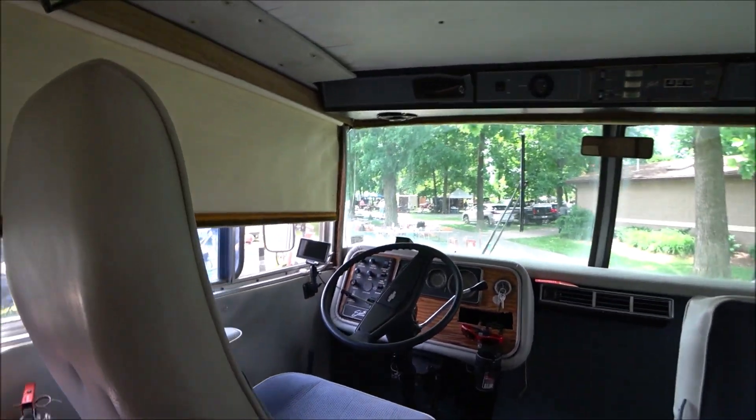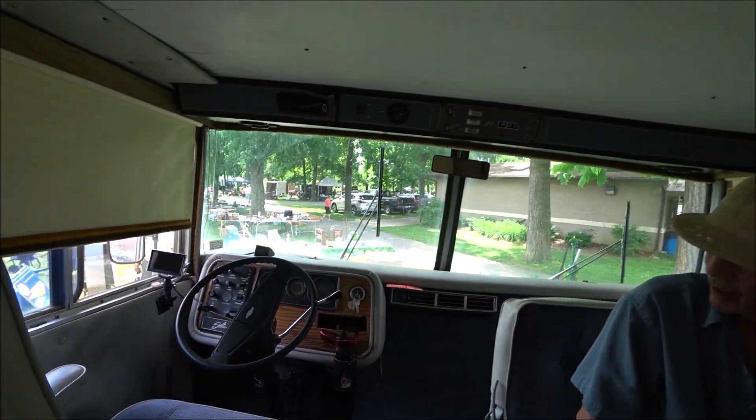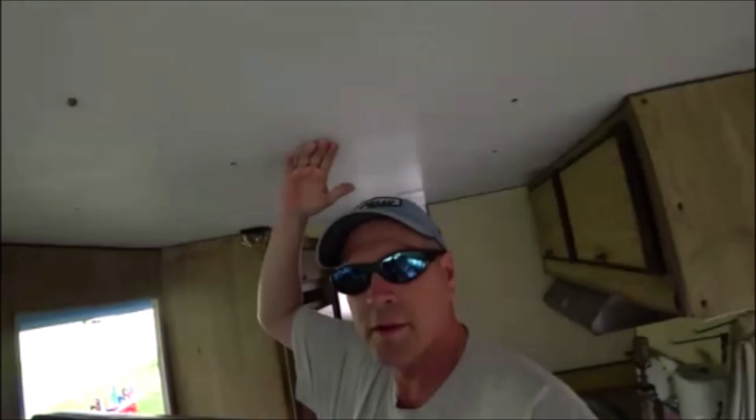Shasta built these Class A's on a GM frame with a 454 V8 motor. You can see height-wise I'm 5'11 and I have four or five inches of height here, so plenty of room to walk around.